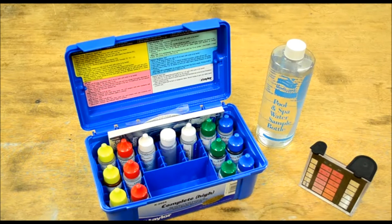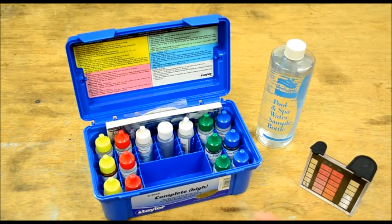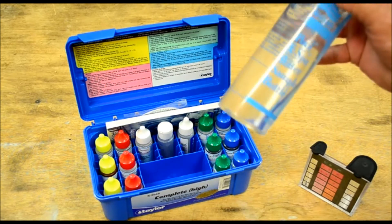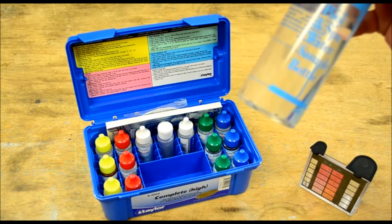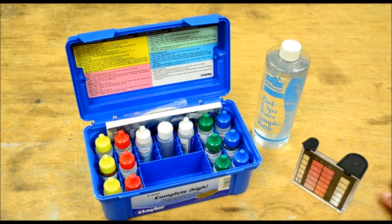For today's little project we're going to go through the steps and procedures of testing your pool water chemicals. We have the Taylor complete test kit, and I went ahead and got a good sample of pool water. The best place to do this is at the pool about 12 inches below the surface — you don't want to get surface water. We'll test chlorine, pH, alkalinity, calcium hardness, and cyanuric acid.